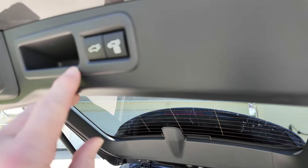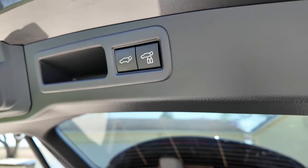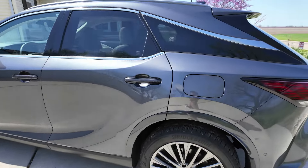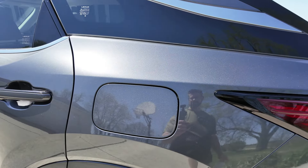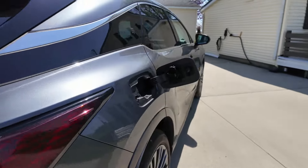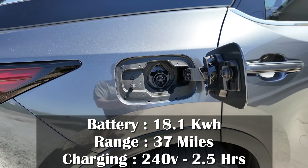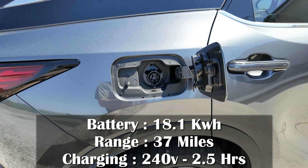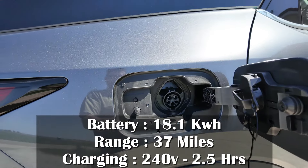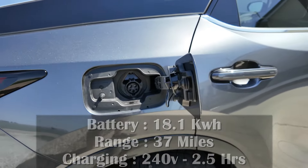Here's another cool feature — you can put the liftgate down by pressing this button, or if you press this one, it will lock all the doors when it goes down. On your driver's side is where your gas inlet is, and then if you come around to the other side, you have a J1772 plug. It's going to charge your 18.1 kilowatt-hour battery that's good for 37 miles of electric range. You can charge this with a 240 volt, and it's going to take you about two and a half hours.